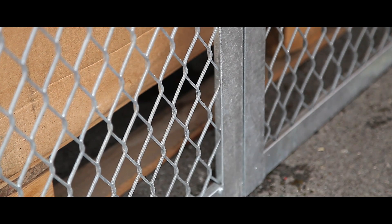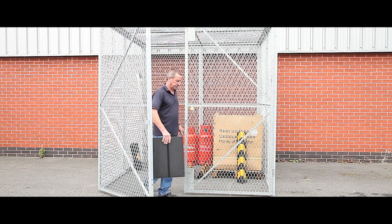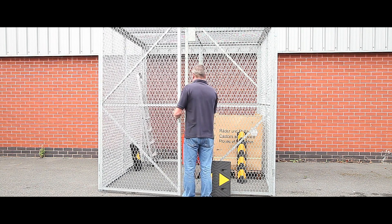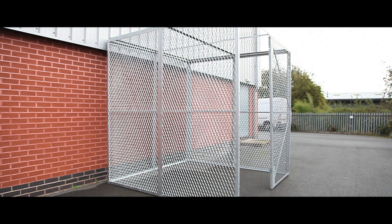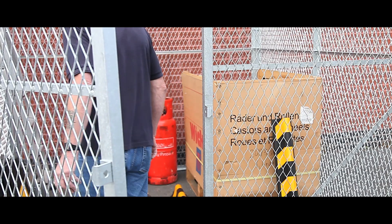Designed to resist vandal and criminal attack, our best-selling expanded mesh modular enclosures are entirely weatherproof and COSH compliant. Delivered flat pack for easy on-site assembly, they can also be extended to virtually any size simply by adding extra panels.